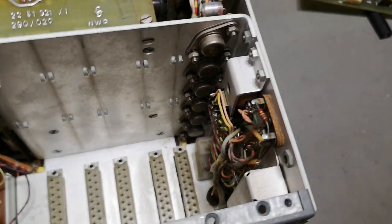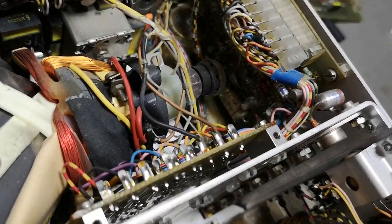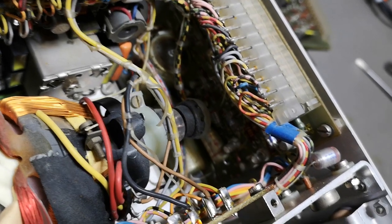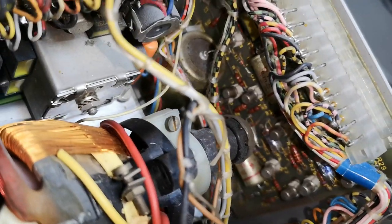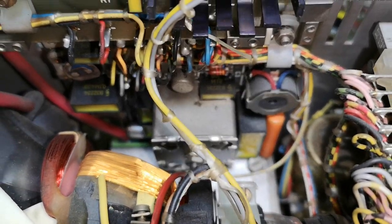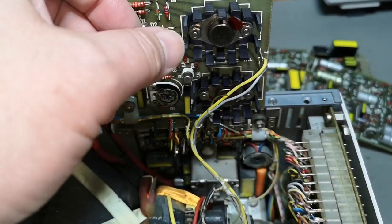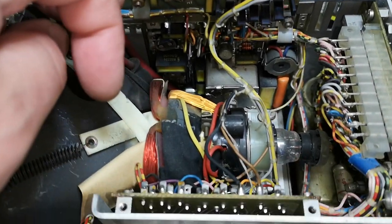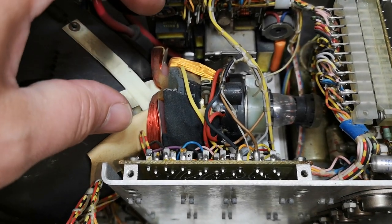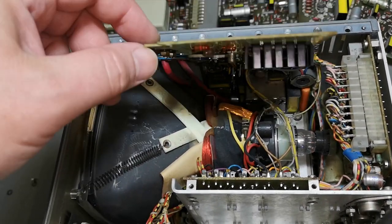The power supply looks okay. I want to have a look in here as well. There's a PCB down there which also looks a lot like power supply. I don't see anything really bad or leaked anywhere. That will be the high-voltage switch-mode, and up here are probably the deflection transistors, because you need low-voltage high-current deflection for magnetic deflection like this. This is a normal television-style CRT with magnetic deflection; a scope uses electrostatic deflection with high voltage and zero current.